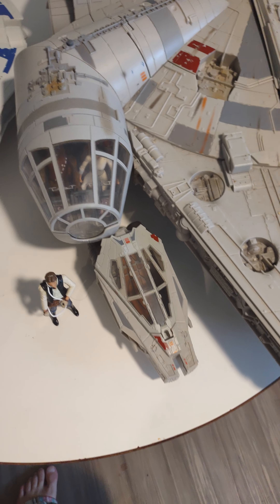You have your driver's hatch on the same side. I have a lot of figures.